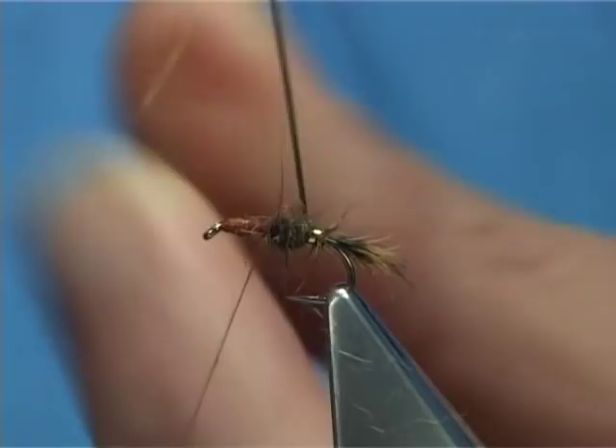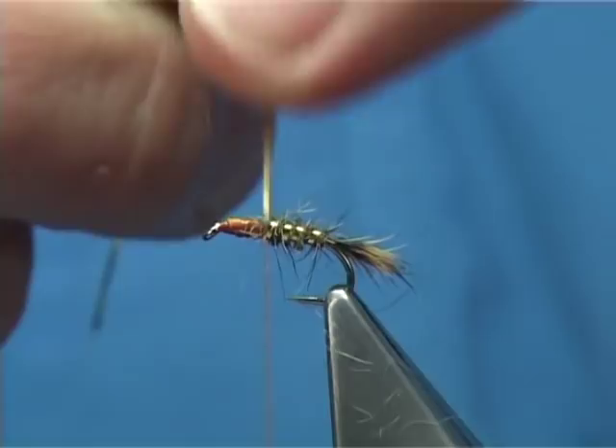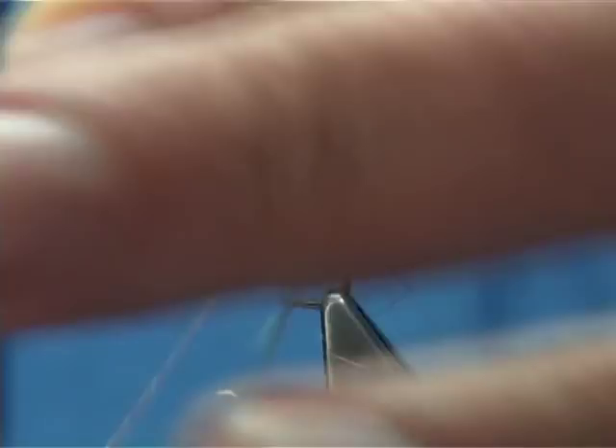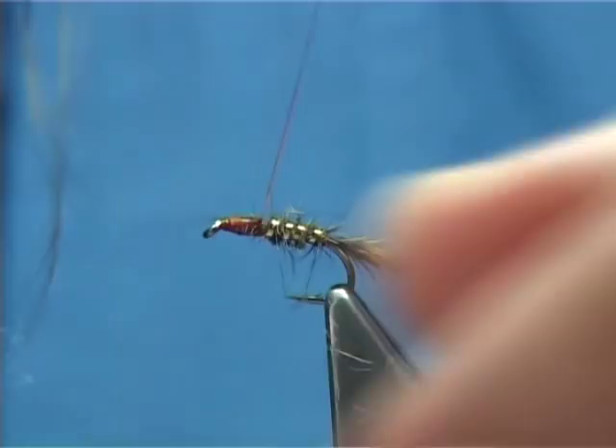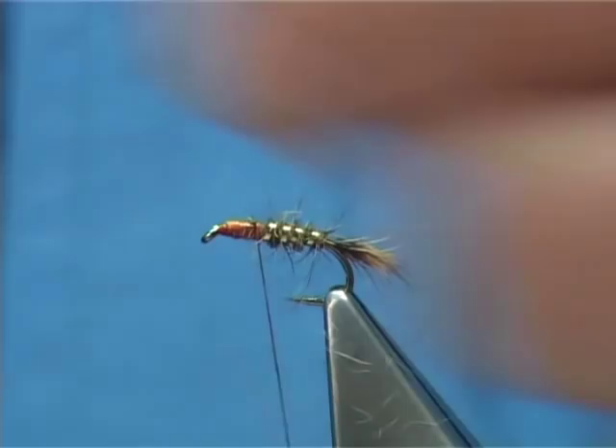Then bring your rib up through the body, nice and tight. Be careful at this point because with proper tinsel you don't want to cut your thread — just bring your thread carefully over the top. Take your time, tie it down, and trim away the waste. Just slightly tidy up.